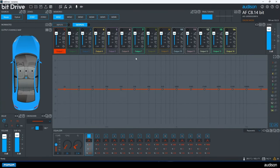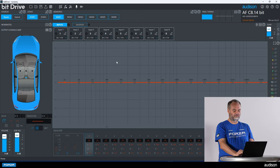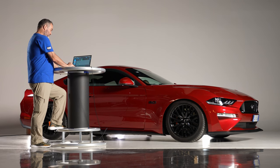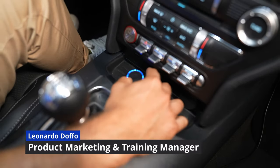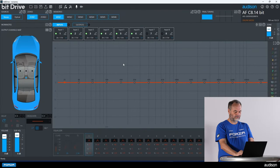Here we have our software. The first step is to confirm that we have signal coming in from the factory radio. We're going to use pink noise and play it to confirm that we have our left and right channels correct. You will have to play it pretty loudly. We have six channels of input lighting up.